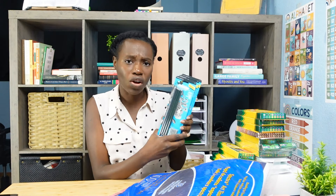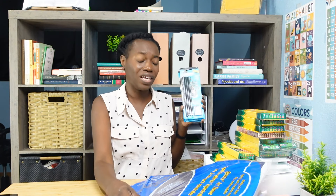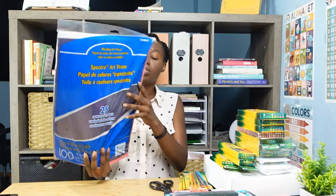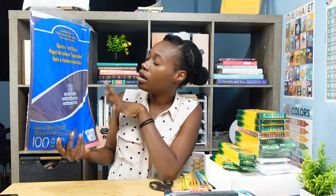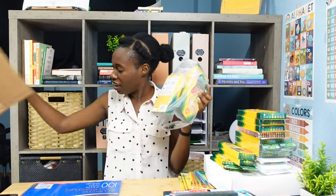I got four packs of these graphite drawing sets, and I believe that was a requirement of the kit as well as Artistic Pursuits. I also got some tissue paper, and that's for both Artistic Pursuits and my daughter's Master Books curriculum.